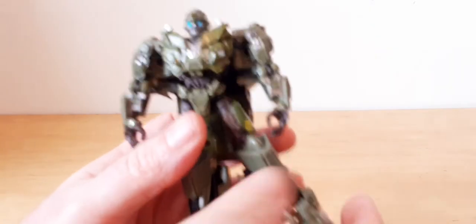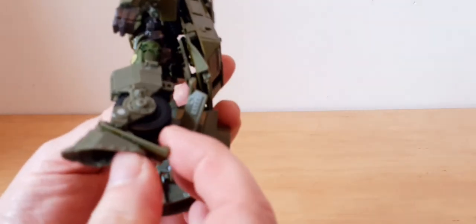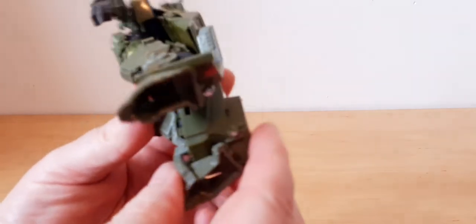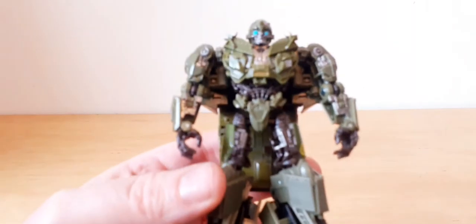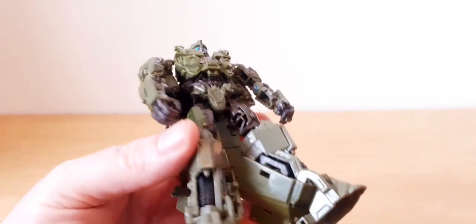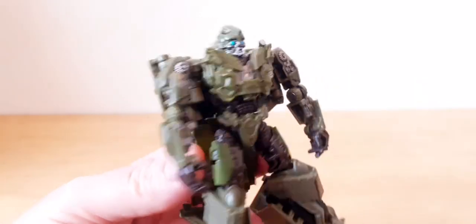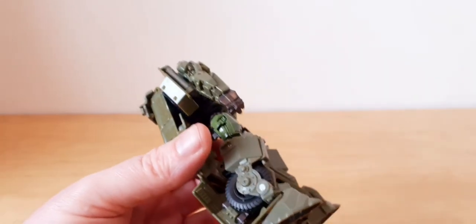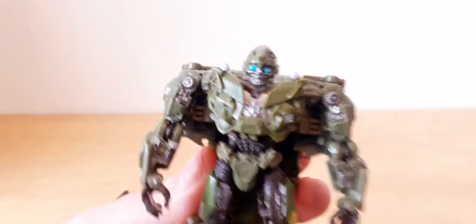He does have issues standing - he doesn't have much of a heel. If they're not flushed in there properly, it has trouble standing, it wants to fall over. I don't know if that's just mine or if other people have issues with that too. It's a bit of a problem - it may fall over when I put it down, so just expect it or try and rest it against the back wall. It does not want to stand up.